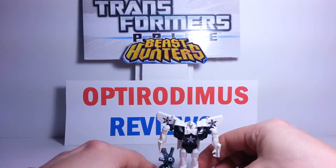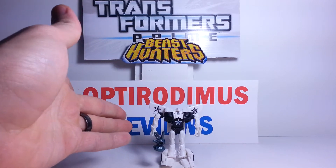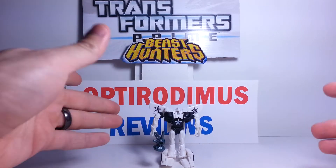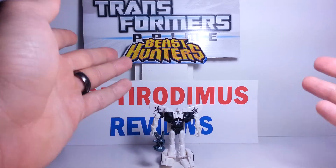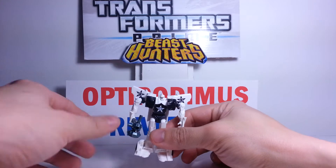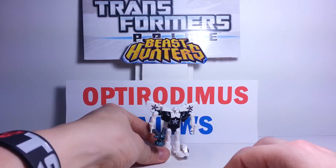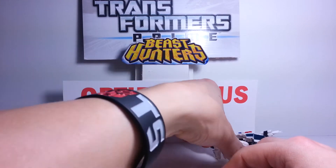There you go — there's Prowl. Pretty awesome. If you like these small figures, I would recommend this one. He is cool, and I would pick him up if you see him, because I've only seen him in one store so far. Nice, cool little figure. That's Prowl — and I just knocked him over.